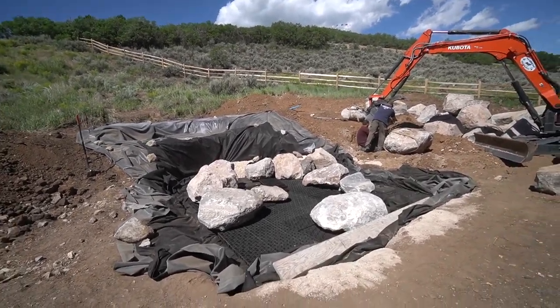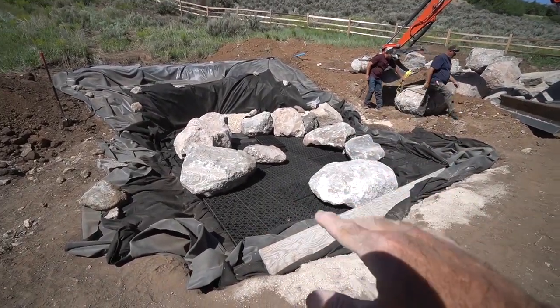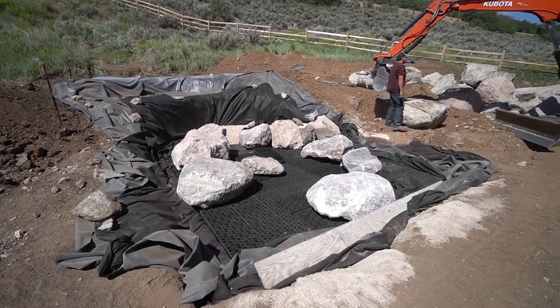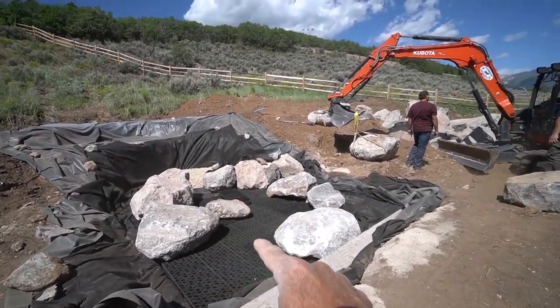We're making great progress on the pump reservoir. There's a 3,000-gallon reservoir underneath all of this. There are a hundred aqua blocks creating a structural void space beneath all that boulder work. There's going to be the look of a riverbed coming through here, so we will have flowing water coming through.